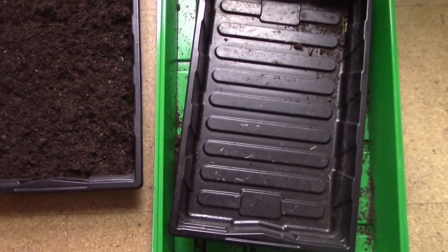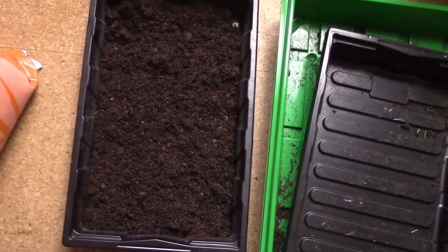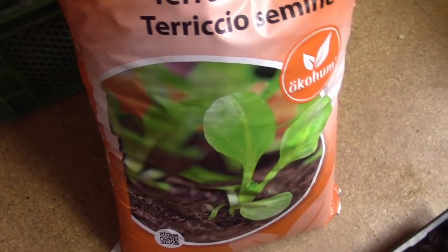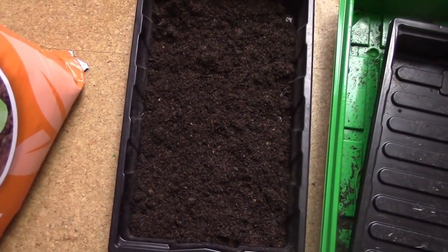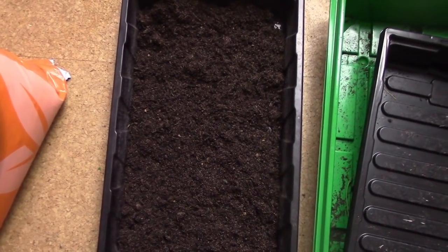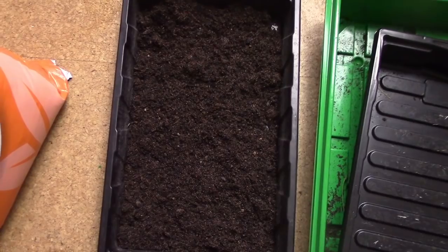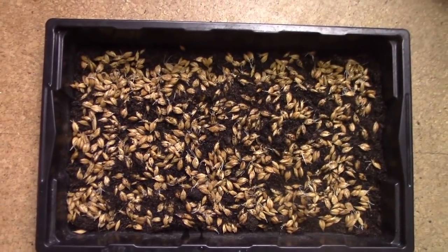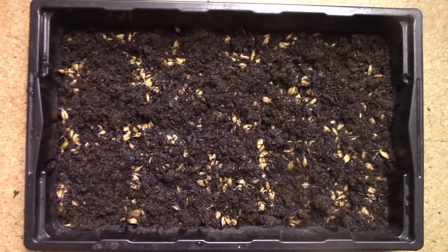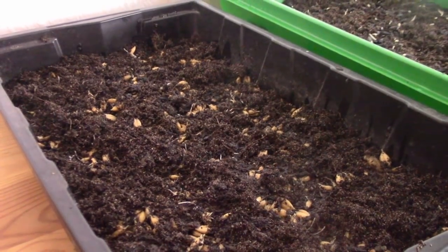Ich verwende verschiedene Anzuchtschalen – kleinere und größere. Die könnt ihr zum Beispiel in Baumärkten finden. Hier seht ihr schon eine kleinere Anzuchtschale mit Erde gefüllt. Ich verwende eine Bio-Aussaat-Erde, die es bei uns in Bioläden gibt. Die Schale ist ca. 2 cm dick mit Erde befüllt, und darauf gebe ich dann das gekeimte Getreide. Diese Anzuchtschale hier werde ich erstmal mit den gekeimten Dinkelkörnern bestreuen. Auf diese Körner gebe ich noch etwas Erde und stelle die Anzuchtschale in mein Sprossen-, Grünkraut- und Grüngrasregal, wo das Dinkelgras in den nächsten 10 Tagen wachsen kann.